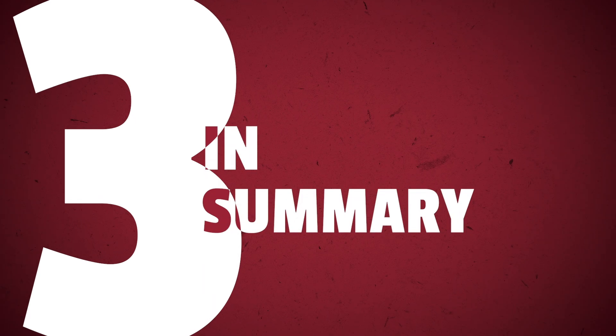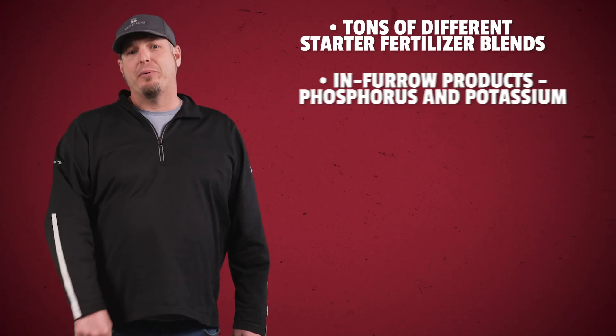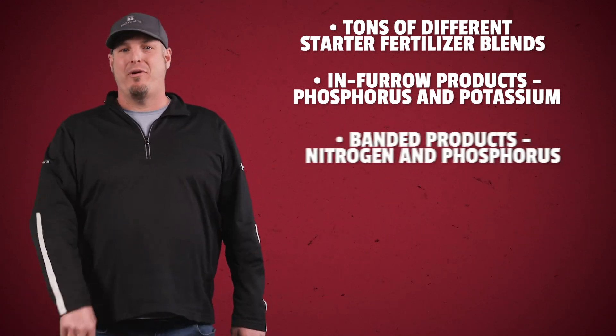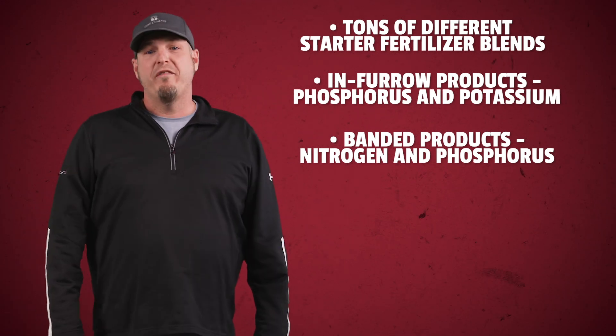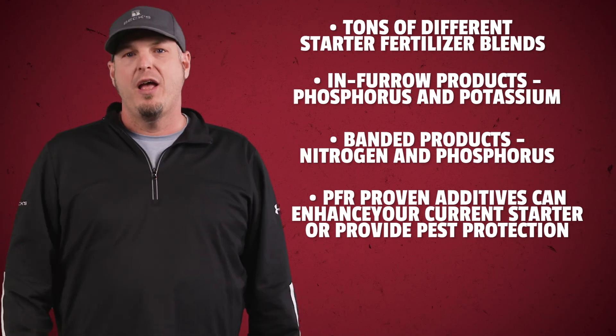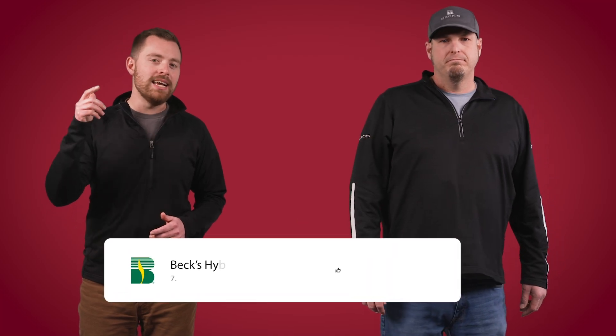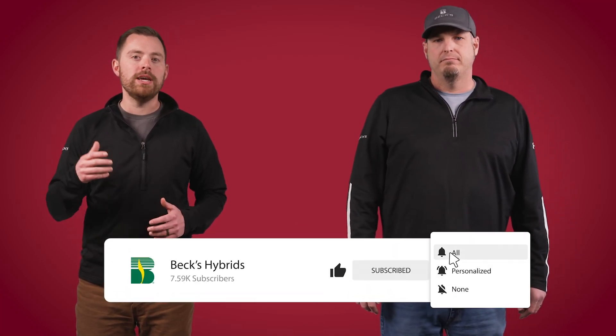In summary, Colin, give me the meat and potatoes. There are a ton of different starter fertilizer blends out there. In-furrow products focus on phosphorus and potassium, while banded products focus more towards nitrogen and phosphorus. We've got a handful of PFR-proven additives that can enhance your current starter or provide pest protection. And always check labels and do a jar test before adding anything new to your system, unless you like surprises — and not of a fun kind. Hopefully you guys can take a lesson from today's episode and try something new this spring when it comes to starter fertilizer on corn or soybeans. We'll have links in the description for the studies we covered in this episode. Don't forget to like and subscribe and hit that little bell icon so you get notified when we upload future videos. And as always, we'll see you again on another episode of The Dig.